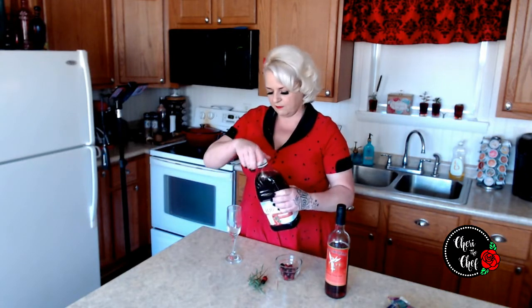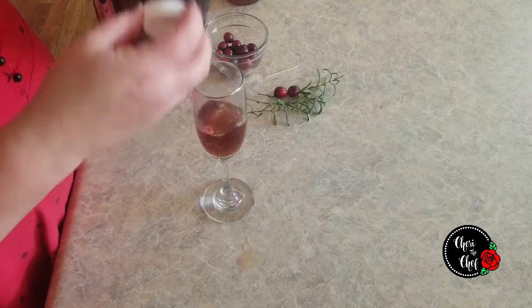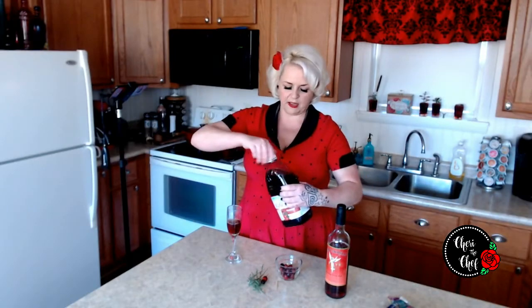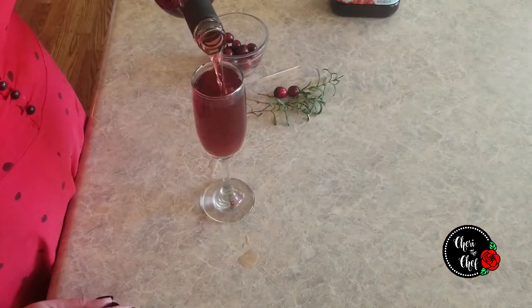Basically we just need about a quarter cup of cranberry juice that we're going to pour in — I'm just going to eyeball that. Oops, and spill some on the counter in the process! And then we're just going to top this with our sparkling red wine or champagne.